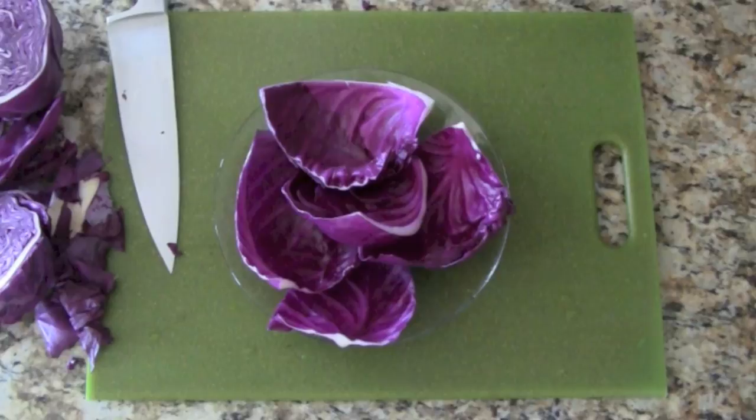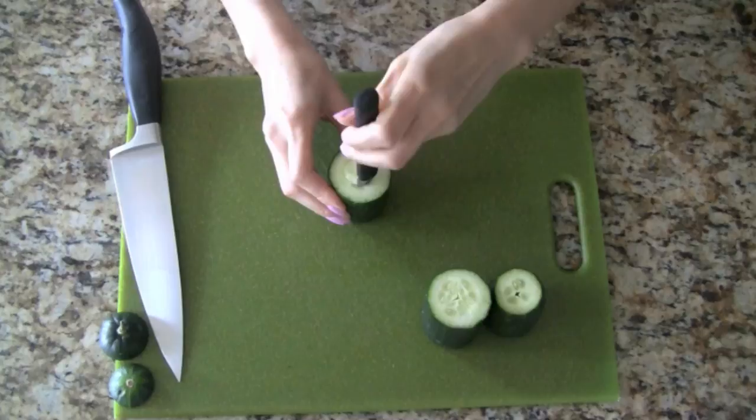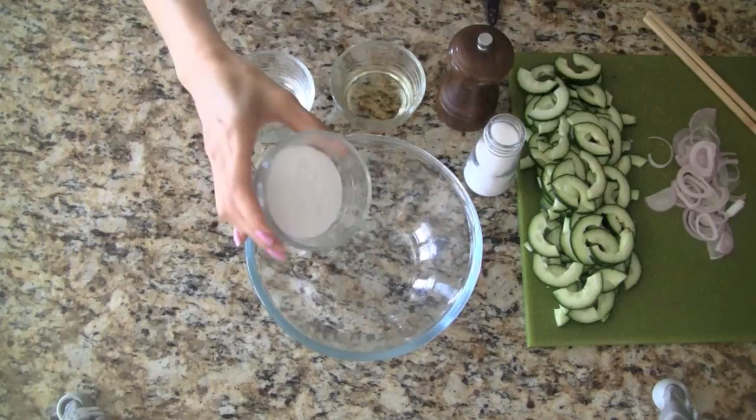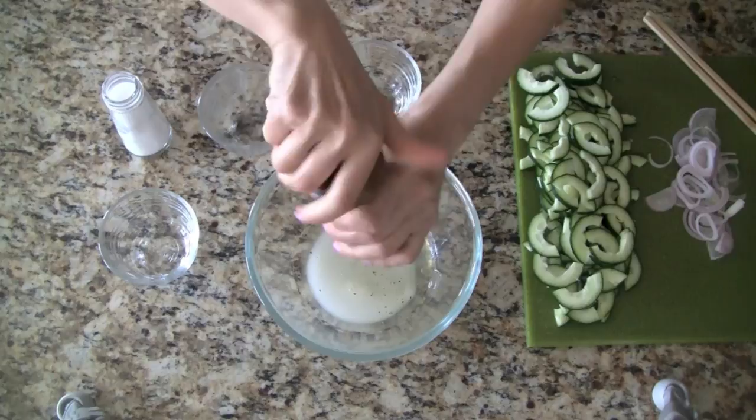Let's make the marinated cucumbers. We cut the cucumber into thirds, then core it using an apple corer. We slice the cucumber in half and then cut thin slices, about an eighth of an inch thick. For the shallot, we will thinly slice this as well. To make this simple vinaigrette, we add sugar, water, rice vinegar, a bit of salt, and freshly ground black pepper.